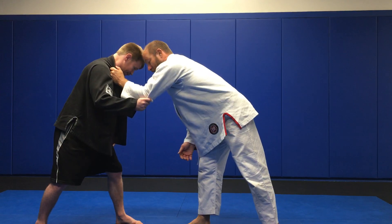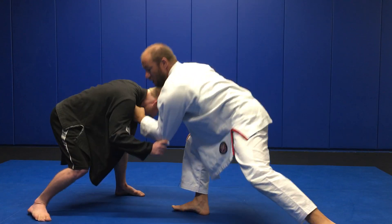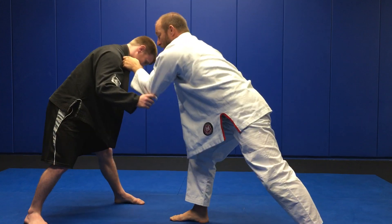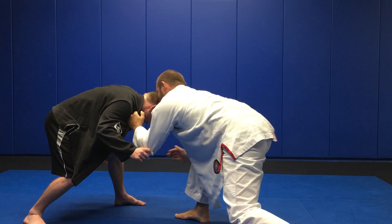What I'm going to do is from here, I'm going to change my angle, lower my level, and pull him down with me. And as I pull him down, I get ready to whip him across as I stop that angle.